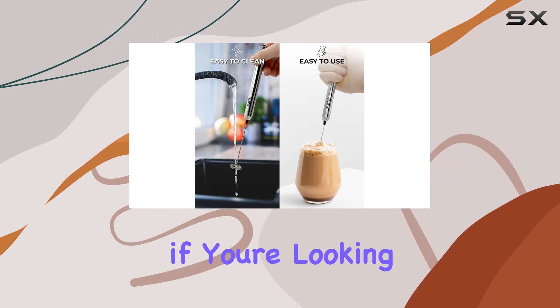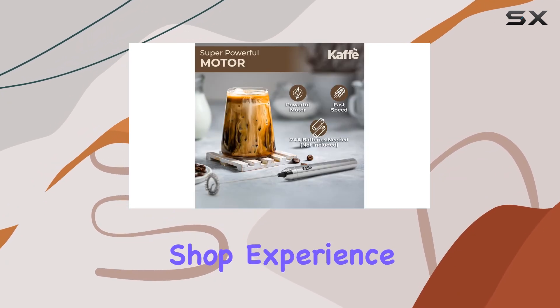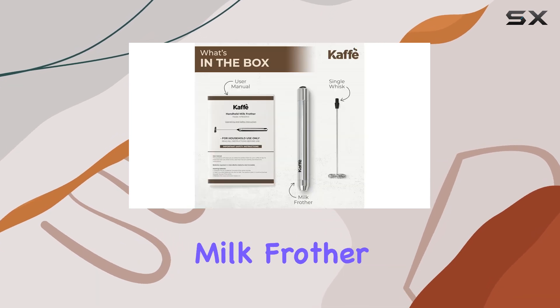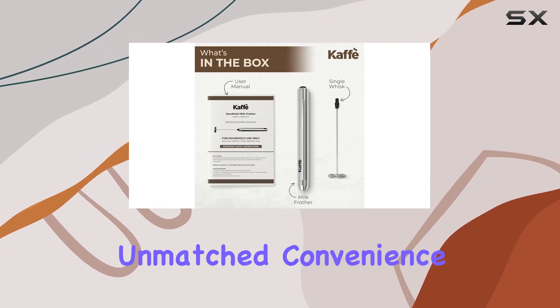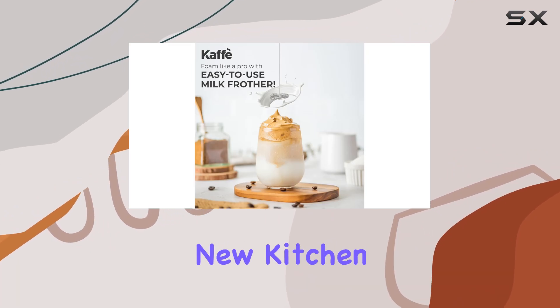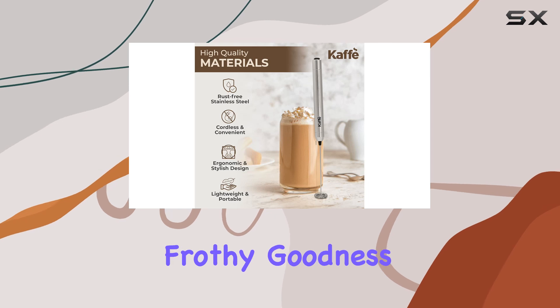indulgence on the go. So if you're looking to recreate that coffee shop experience in the comfort of your own home, look no further than the CALF handheld milk frother wand. With its unmatched convenience, versatility, and quality, it's sure to become your new kitchen essential. Cheers to delicious frothy goodness!